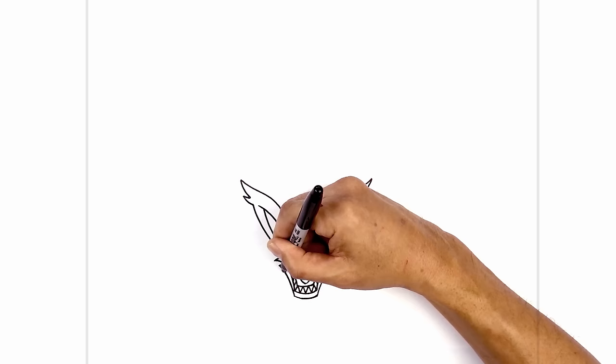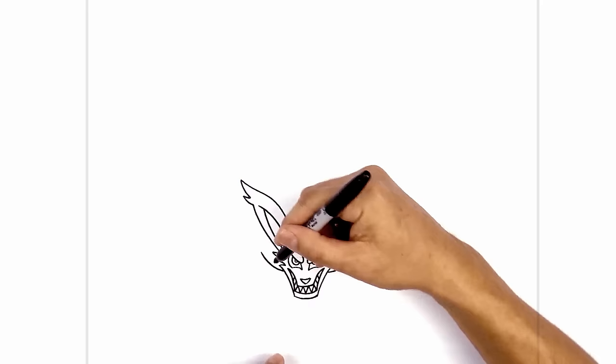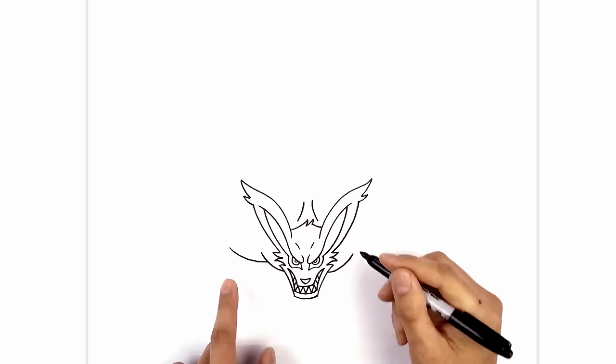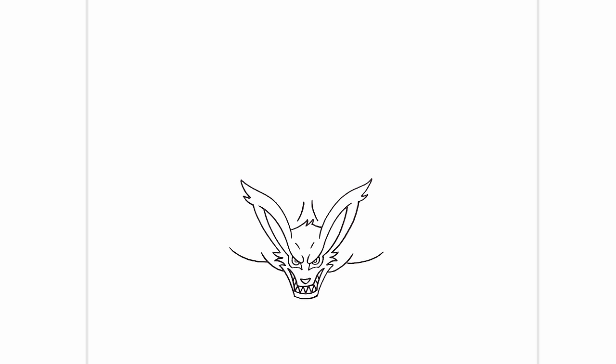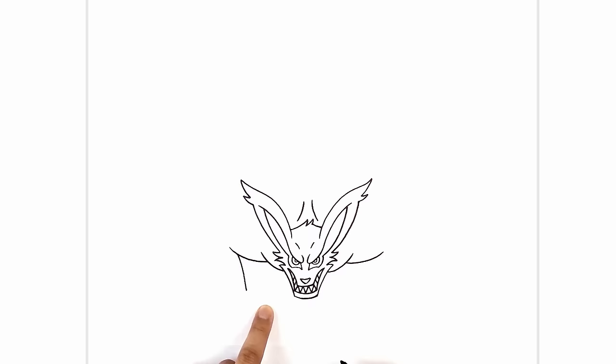Now that we've drawn the face, let's draw the front arms tucked in beside the head. Just beside the left side of the head, we're going to curve out and pull up the shoulder. We'll do the same thing on the right side. Going back to the left, we're going to tuck the upper arm in behind the shoulder — step down, go across and pull it up towards the elbow. Let's do the same thing on the right, going across and then up. Let's go back to the left side and draw the forearm. From this point we're going to step down and curve down and in.